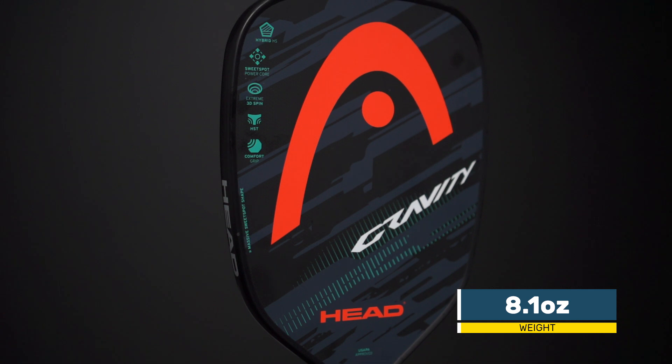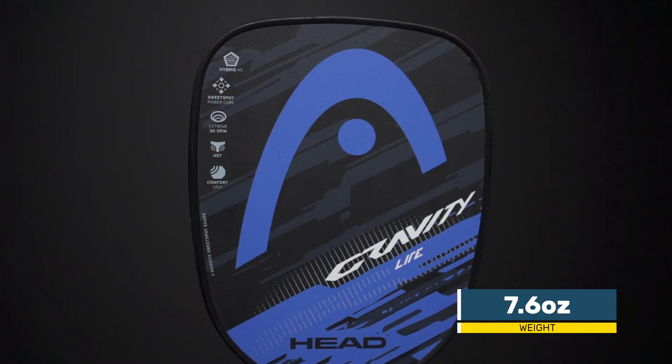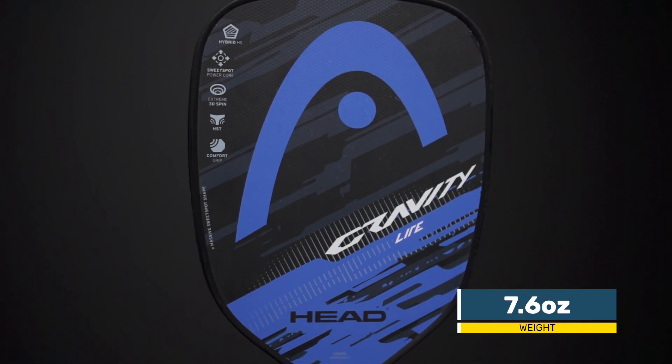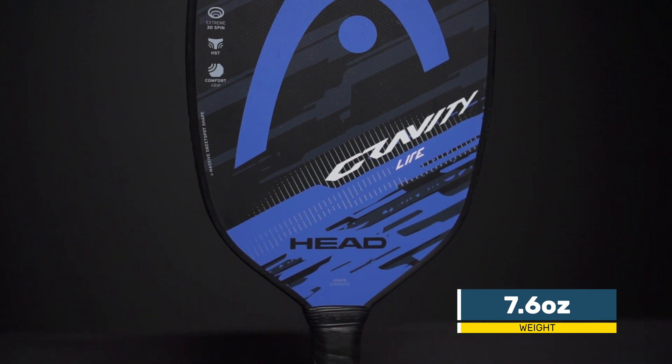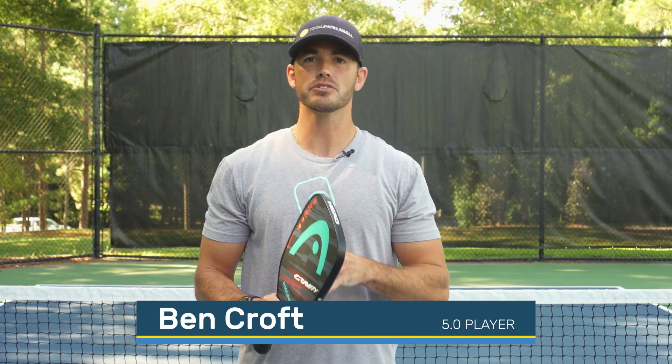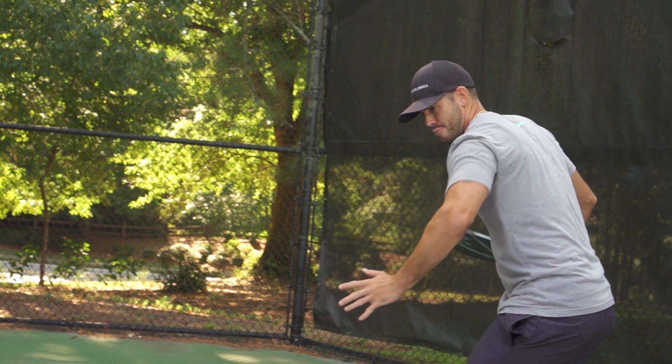The Gravity series is loaded with useful technologies to dampen feel, maximize spin and power, and offer the largest sweet spot HEAD has ever created. Weighing in at 8.1 and 7.6 ounces, these paddles are powerhouses that have touch and can benefit any game style. We play tested both the Gravity and the Gravity Light — these paddles are identical in size, hitting surface, and core, everything minus the weight.